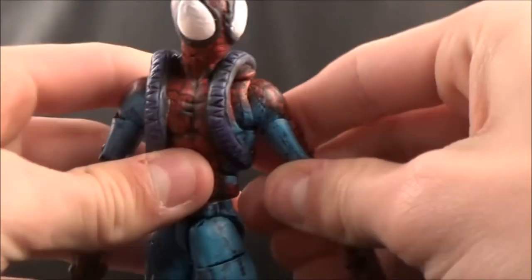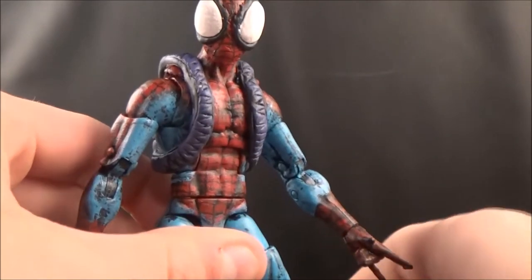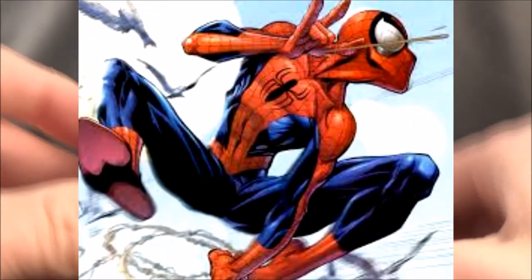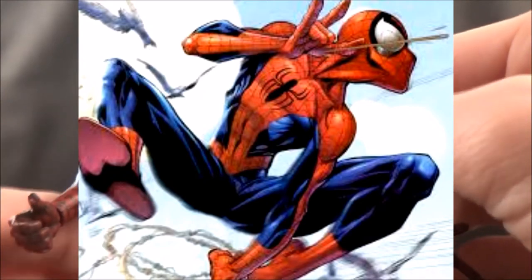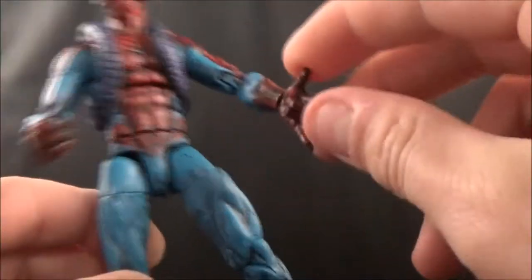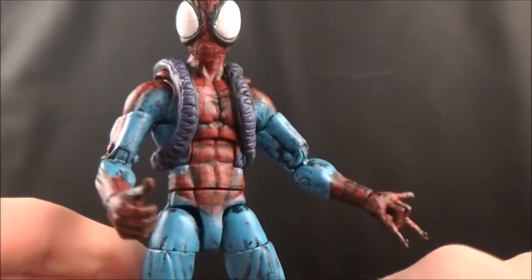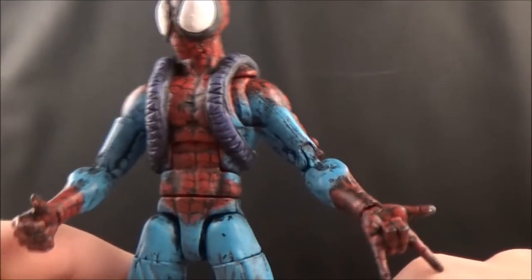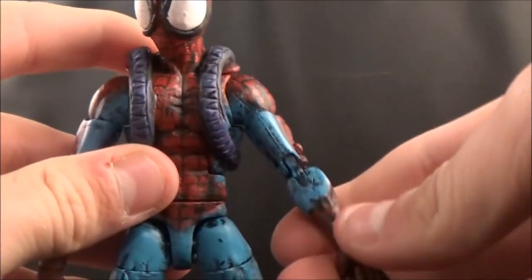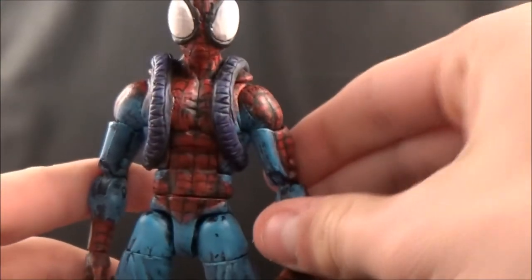In the Ultimate Comics — I'll shoot up a picture now — as you can see, the blue is a lot darker than the blue I have right here. This blue is like an ice blue, it's a lot lighter, but I actually like this look for Spider-Man a bit better than the dark blue, so that's why I kept it. The red is also a bit darker than it is in the comics.